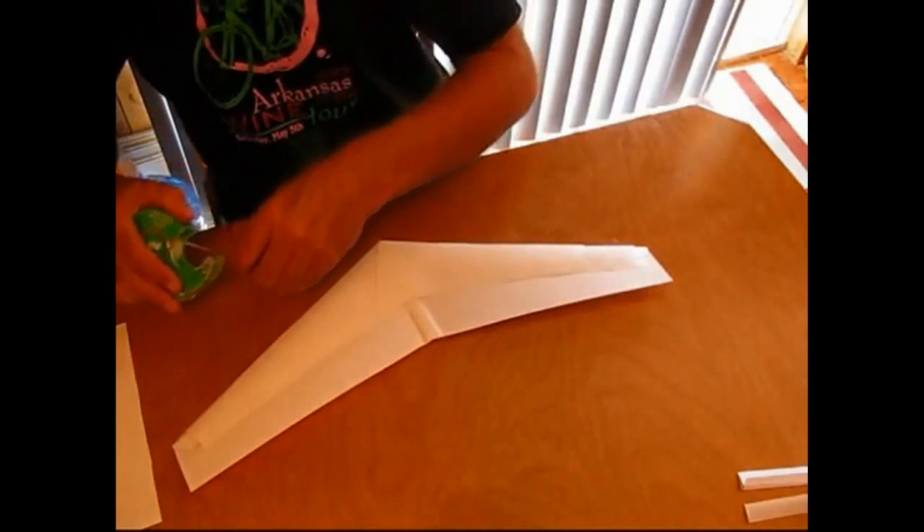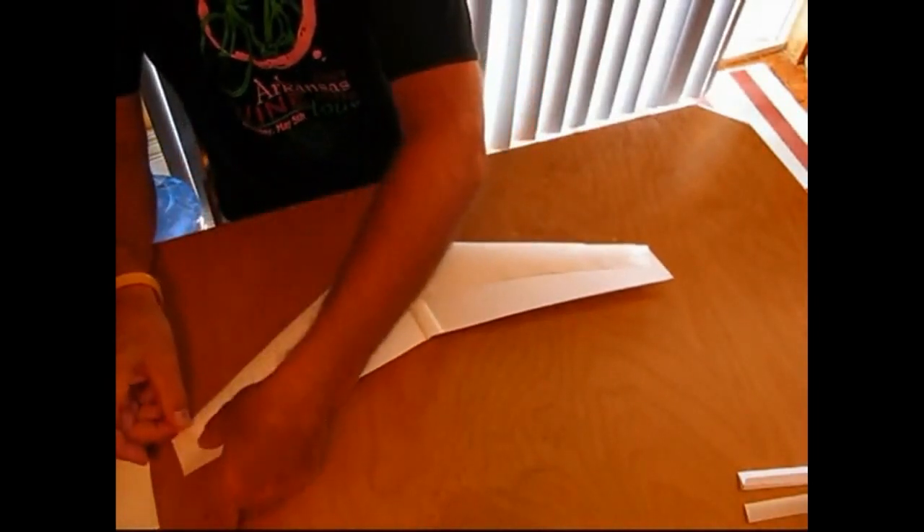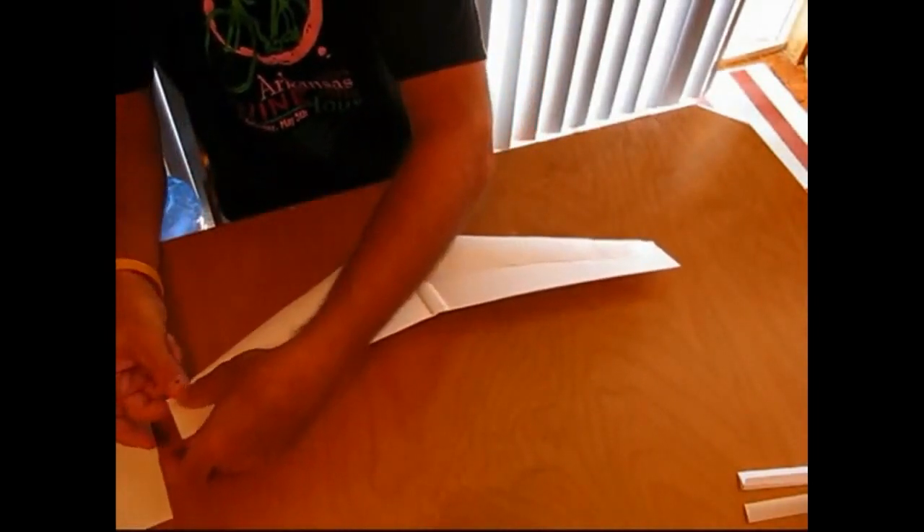And basically done. You've got yourself an advanced Omni wing. I hope it flies for you. Thank you.